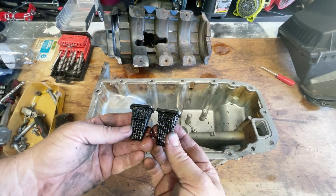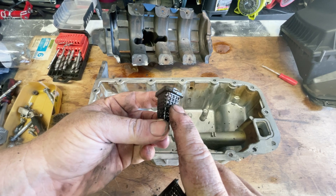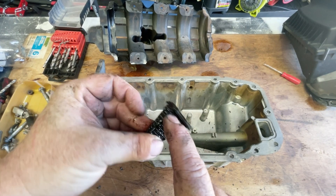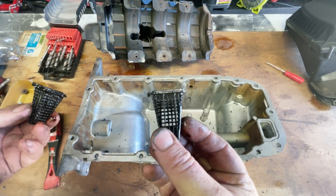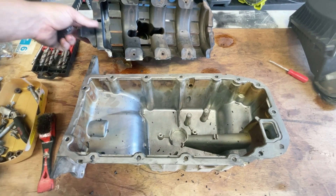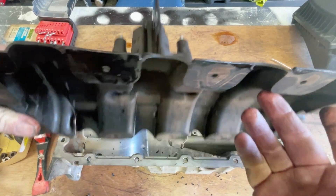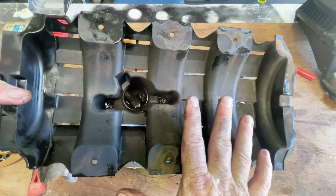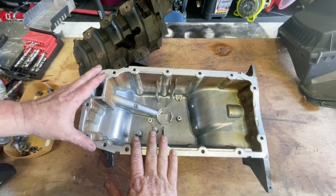Before we put it back, have a look at these strainer pieces — they just catch any major pieces of debris coming up from the oil. This was from the spare sump I got — the second-hand one — and you can see a lot of these are blocked with little pieces of carbon and sludge. This is the one from the car we're working on which is actually good and clean, but we are going to clean that out again to make sure it's perfect. Also make sure it's clean just down in there — I just don't want to put it back when it's dirty. These bolts stay put; they won't fall out. I'm going to give this another good clean and get all those bits of silicon out before reassembling.